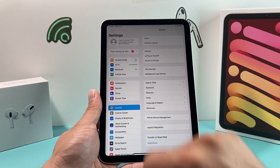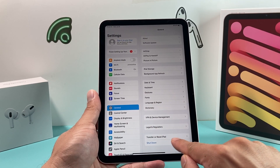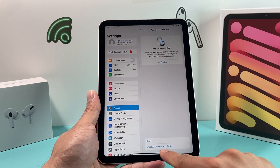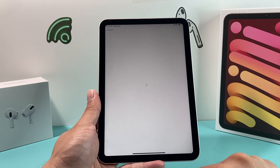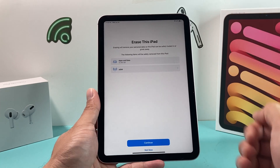After you have done that, go to General and where it says Transfer or Reset iPad, click on that. Then the second option, which is Erase All Content and Settings — click on that and you'll get a menu.